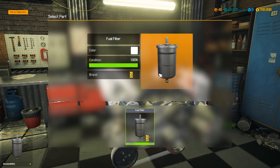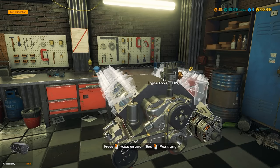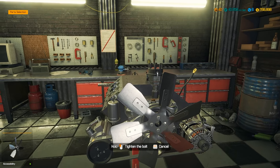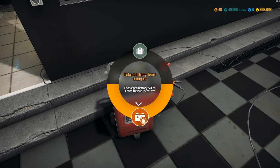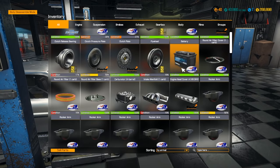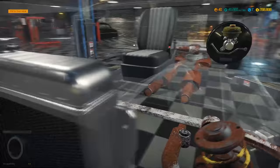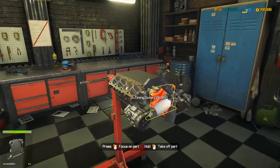I wonder how long it takes the battery to charge. Now that I know that feature, I probably would have saved myself a lot of money over time had I known earlier. This is why I appreciate it when you guys point out things I'm missing. Let me check on it — 'take battery from charger, recharged battery added to inventory.' It's fully charged! That is so cool. Go ahead and throw that in while I'm thinking about it. Thanks again guys.